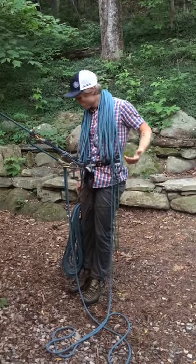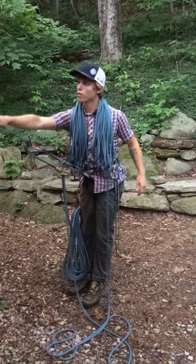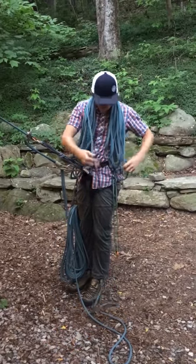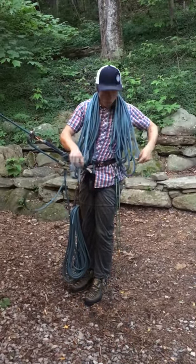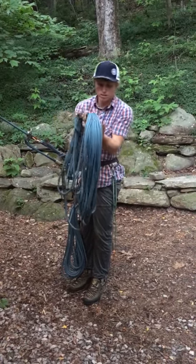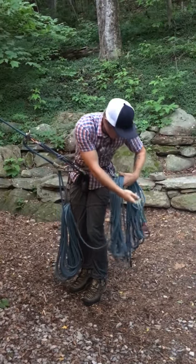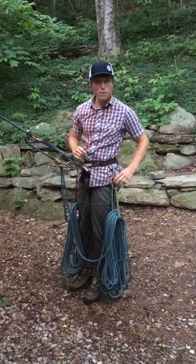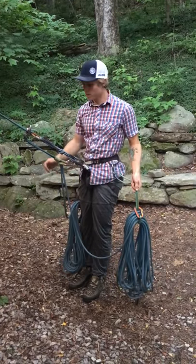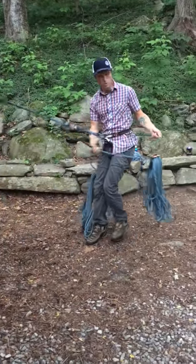So another way to get our ropes down is to connect them to us with saddlebags on either side, simply by going from our anchor down to our device, and then below that just simply creating butterfly coils with either strand, long to short over our neck, taking this off, and then using a shoulder-length sling off of our gear loop and either clipping it back to the carabiner on our gear loop or by girth-hitching it for a little added security for our rope. And then the ropes should feed out smoothly as we descend.